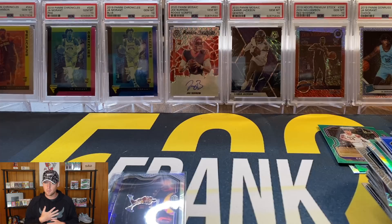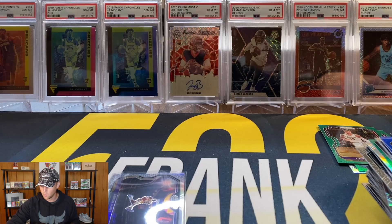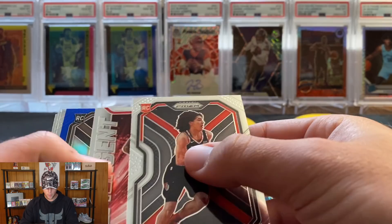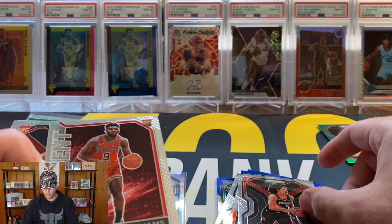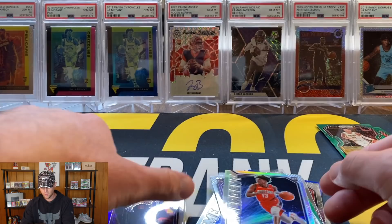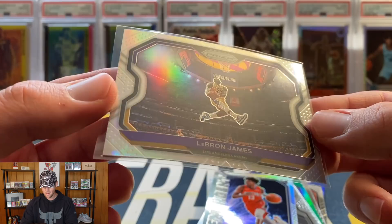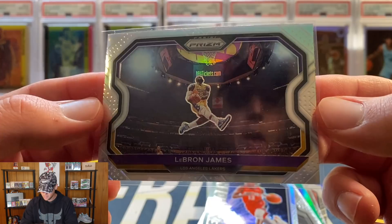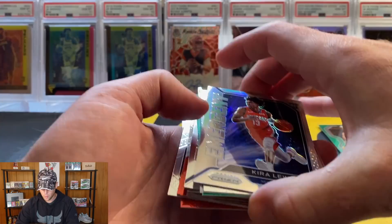Quick recap: if it wasn't for the LeBron, that would have been very, very rough, especially for the price I paid. Definitely be careful on the cellos - the value is not there. If you have the choice of blasters, cellos, or hangers, 100% go with the hanger boxes. Hits include: Nick Richards RWB, Kyrie Lewis base, Aaron Nesmith RWB, three rookie RWBs total - CJ Elleby, Patrick Williams, Malachi Flynn, Pokushewski, Kyrie Lewis Jr., the green Zeke Nnaji, Halliburton, silver Kyrie Lewis Jr., and the big boy - silver LeBron. Centering is not perfect but pretty close - that's not bad at all, probably grade-worthy.